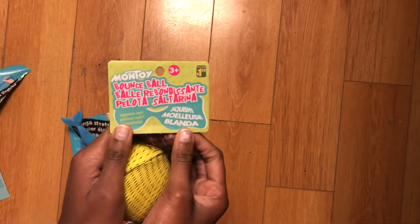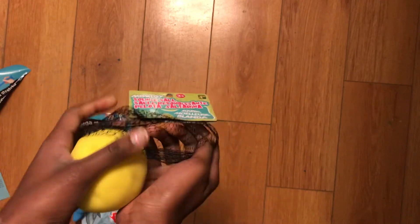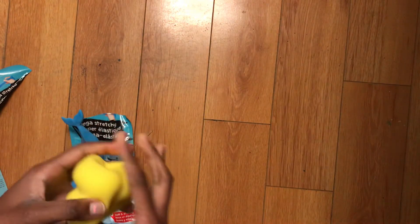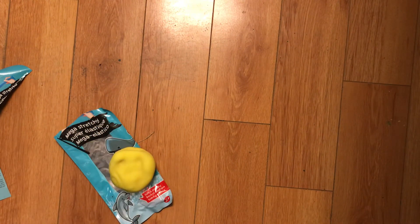Now for the dough ball. Here's the price — let me open it. This was the last dough ball. It has some air, but I'm gonna find a way to take out the air. It's really nice. Smells good. I wonder if this has a scent — no, it does not. But that's really cool.